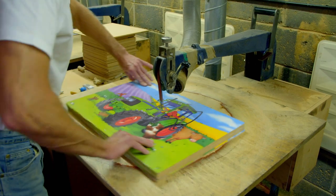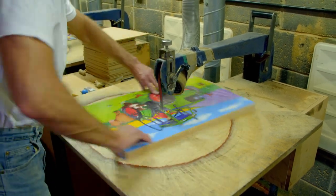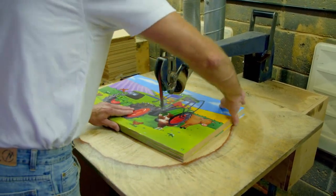Look how quickly Sean is cutting the shapes — he's not even following a line. The saw that Sean's using is very sharp, but he's specially trained to do this. It's so quick it's hard to see the shapes he's cutting out, isn't it?